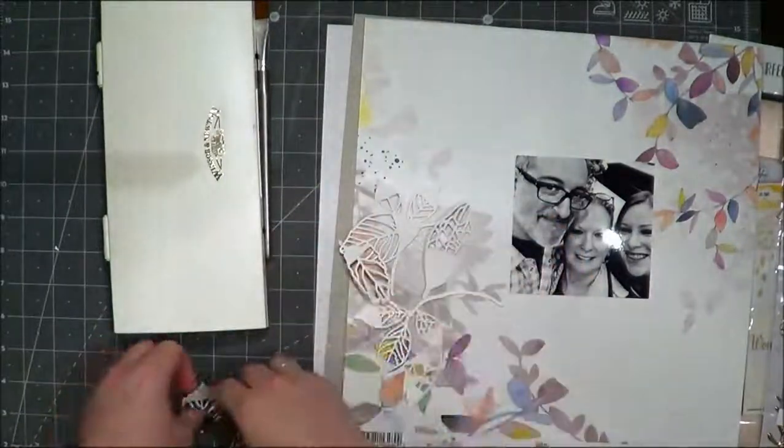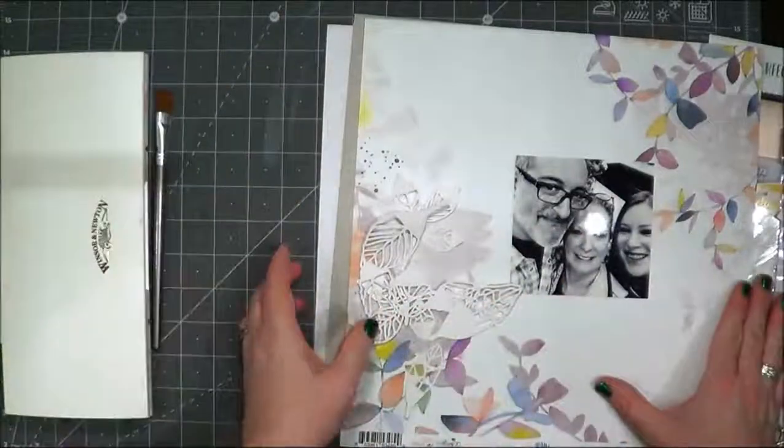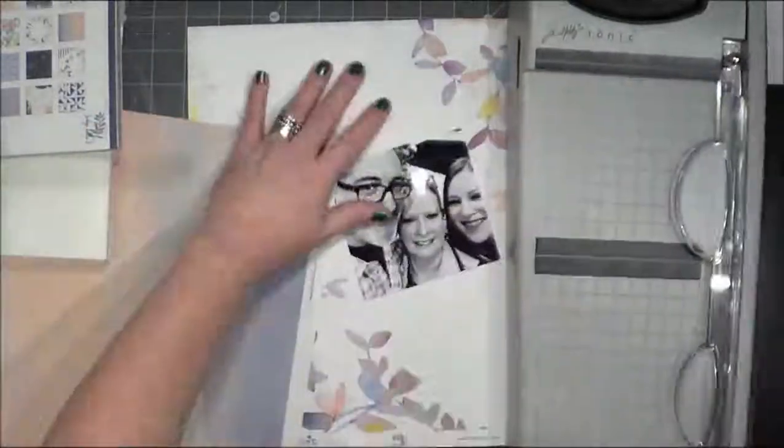It's a picture of my husband and a friend of ours in black and white, and these are leaves I cut out with my Silhouette Cameo from a Tonic watercolor cardstock that's really nice. All right, it's sped up here and I'm going to go ahead and get started.